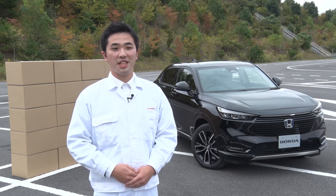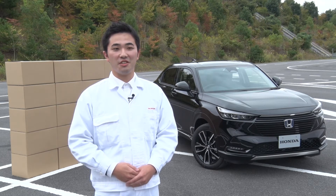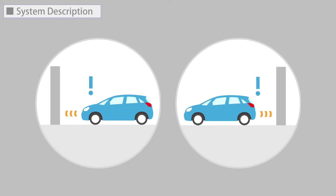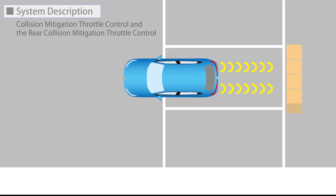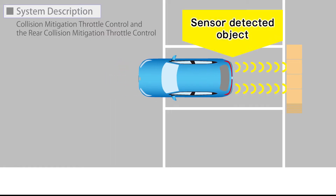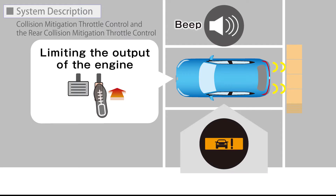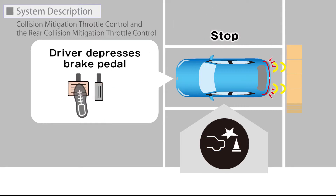The basic explanation of the Collision Mitigation Throttle Control and the Rear Collision Mitigation Throttle Control: when the vehicle is stopped or moving at less than 10 km per hour and there is an obstacle such as a wall detected near the front or back of the vehicle, if the accelerator pedal is depressed more than necessary, these systems will inform you with a visual and audible alert and prevent sudden forward or backward movement by limiting the output of the engine.